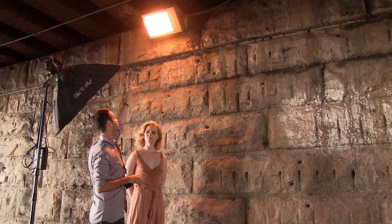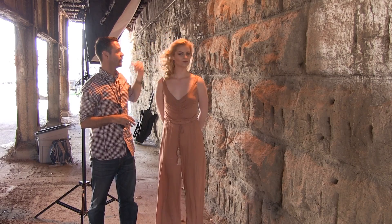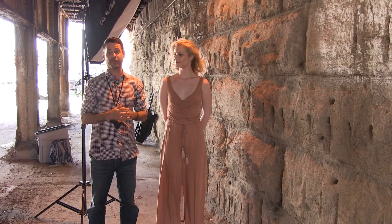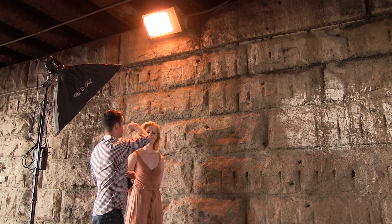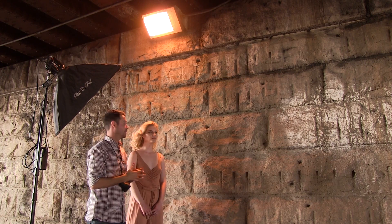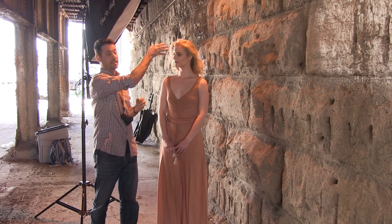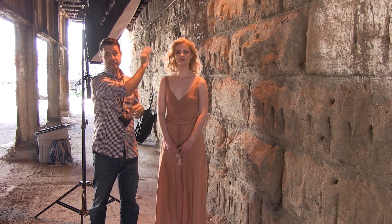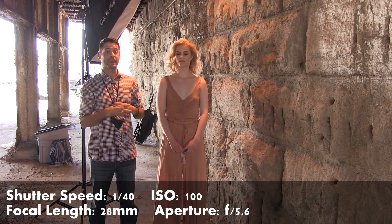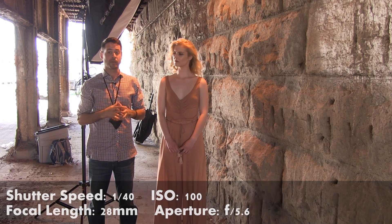We're under the bridge and we're using our light, which is going to be shining down on Avery. You can see it on her right now — it looks really great. The only problem is that the light really only hits half of her; it's basically just shining on the top of her head. Her face is almost completely dark. We're using a slightly slower shutter speed so we can get some of the ambient light from outside, but we're going to make sure we match that with the strobe as well.